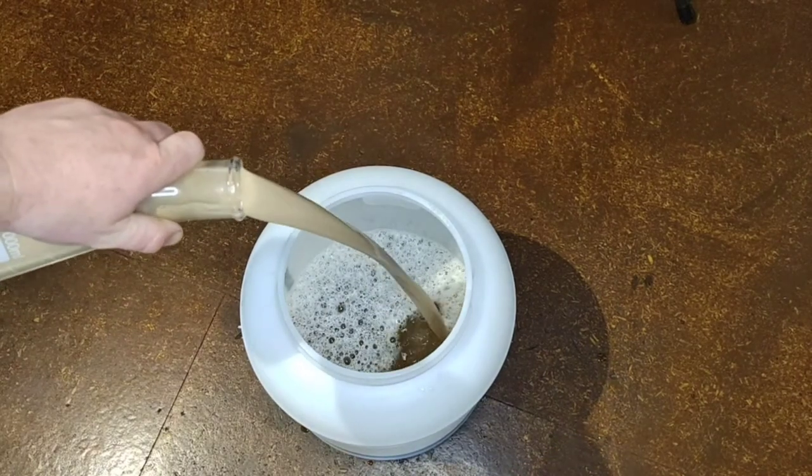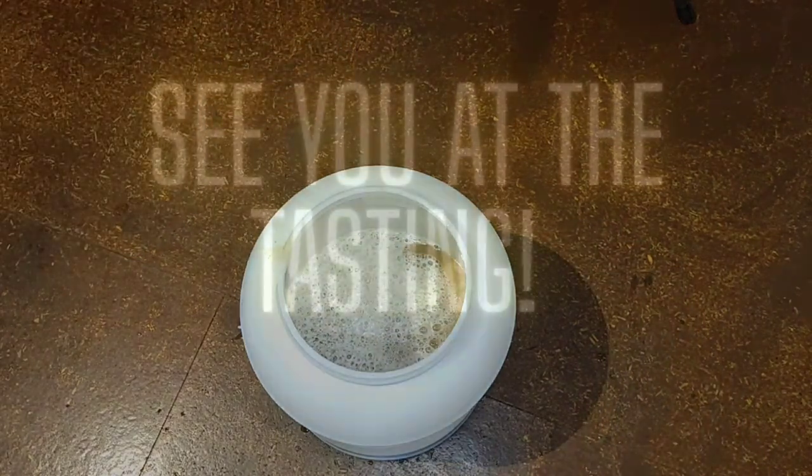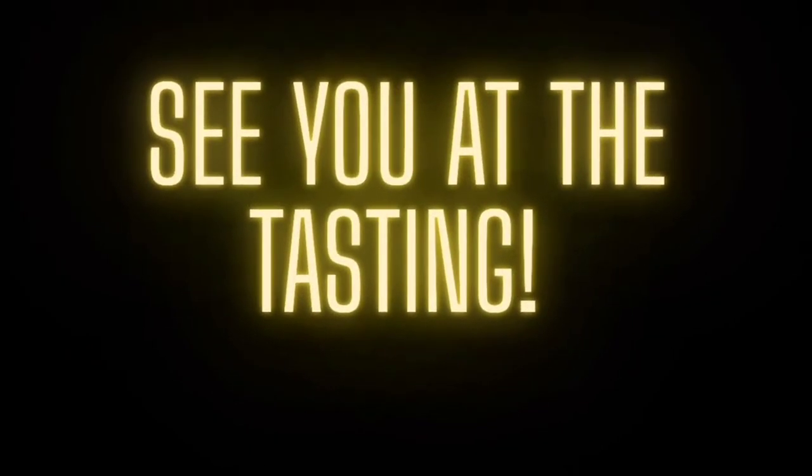Finally our yeast culture is pitched. And here we have it — the wild fermented Kaffir lime and lemon saison. This beer came out with a final gravity of 1.010 for 5.4 percent.